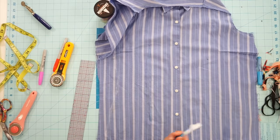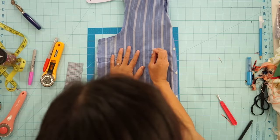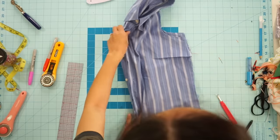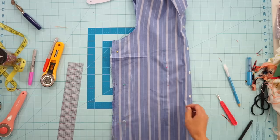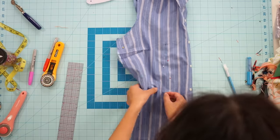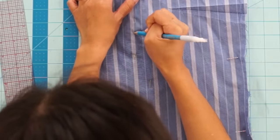To evenly transfer the markings onto the left side of the shirt, just fold your shirt in half and stick pins into the dart point through the other side and all along the shape of the dart. Then just flip the shirt over and mark where the pins are sticking out to transfer the dart onto the other side.